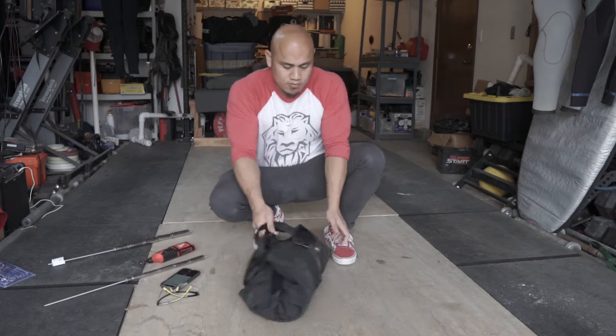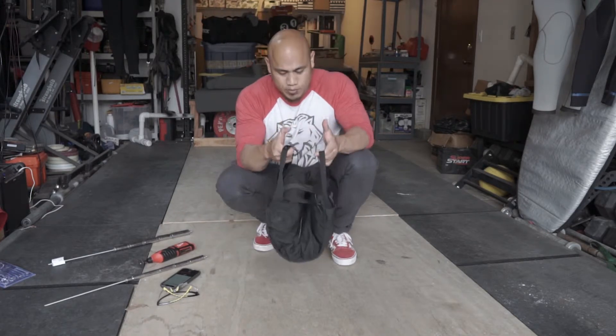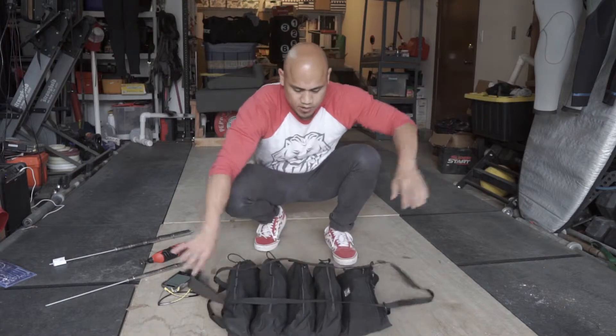I've had this tool roll for about a year now and I'm really, really digging it. It holds a lot of tools, it doesn't take up a lot of space, and you can see it's pretty hefty — I've got a lot of stuff in here. To open it, it's pretty easy: you just unroll it here and it falls open.